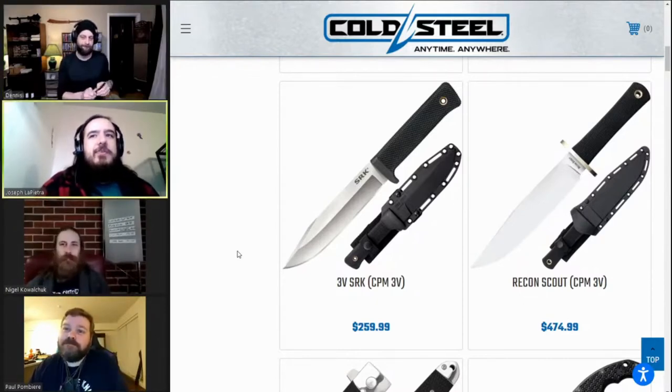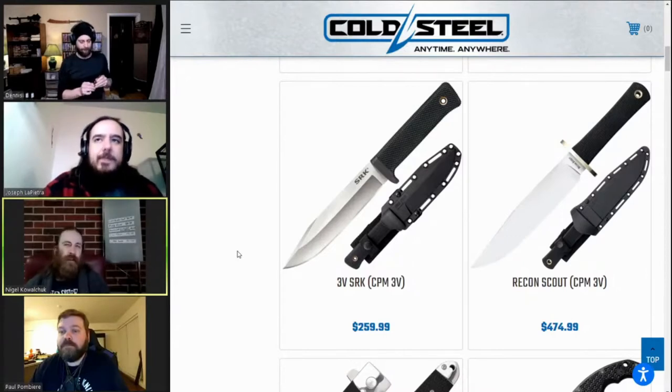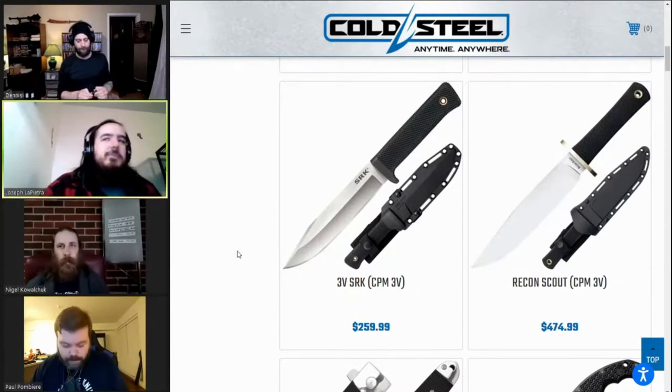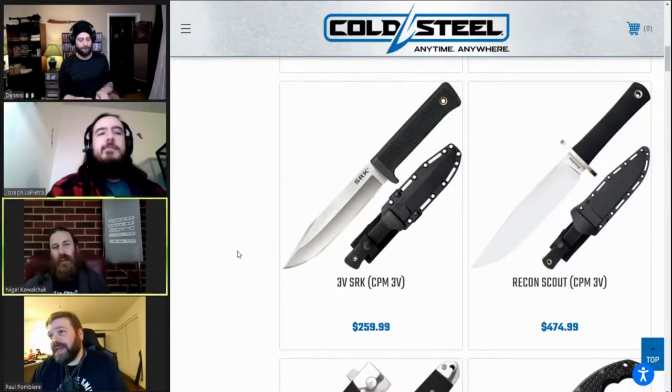What about you, Nigel — any of those 3V ones? I was hoping for the Kukri, but I don't want the Kukri Plus because the finger guard on it is a silly thing. I'm not going to pay the extra money for something I don't want on there. Here's hoping they make a slightly cheaper Kukri in 3V.